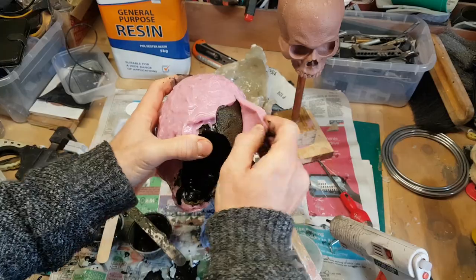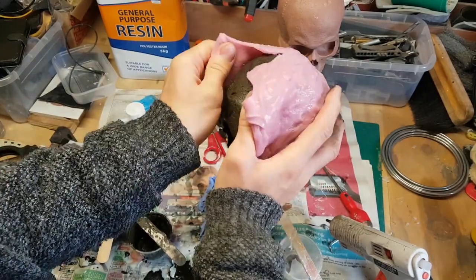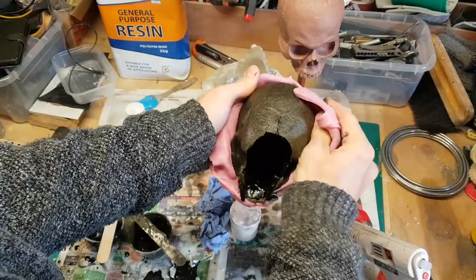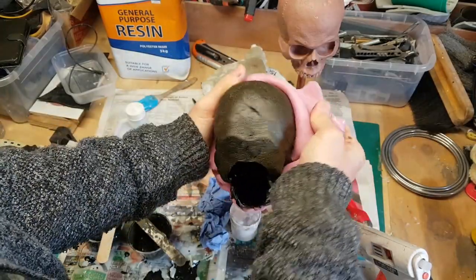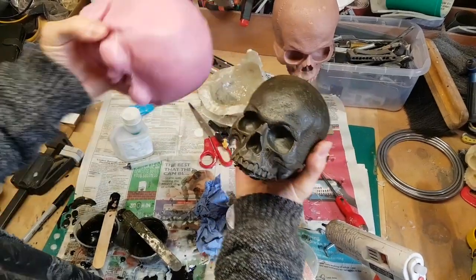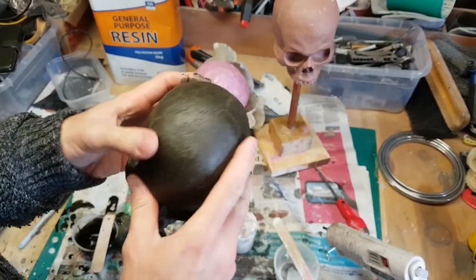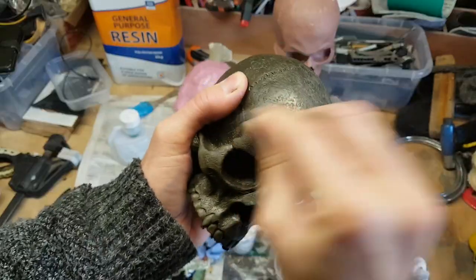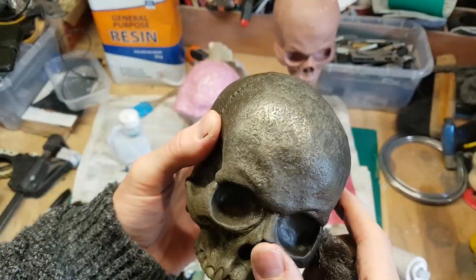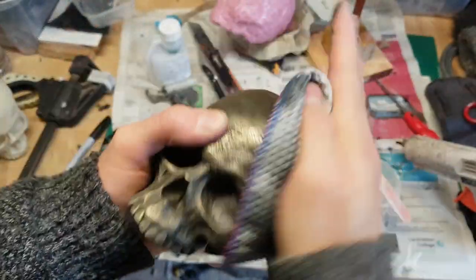Once I had a successful cast I started thinking about what else I could do with the mold. I've done cold casting previously, which involves mixing metal powder into resin to get a metallic sheen, so I couldn't resist doing the same here. This is a cold-cast skull in brass — it looks a bit dull at first, but once you sand it down with wire wool and polish it you get quite a nice metallic look. I'm taking it to the polishing wheel and then giving it a hand polish.